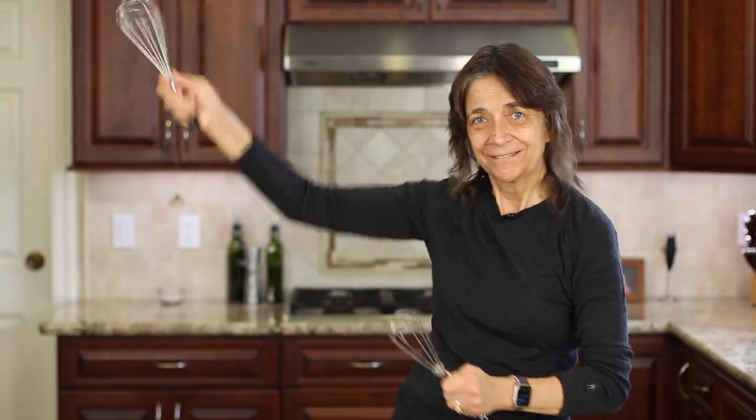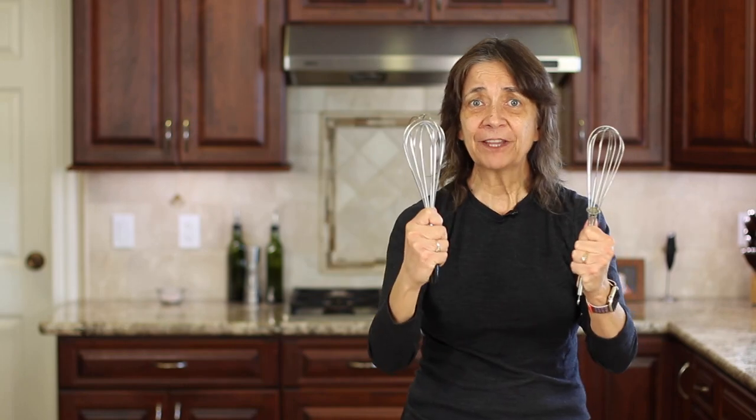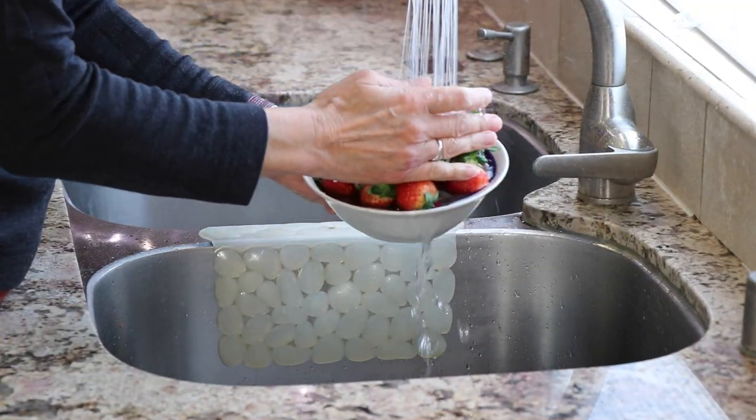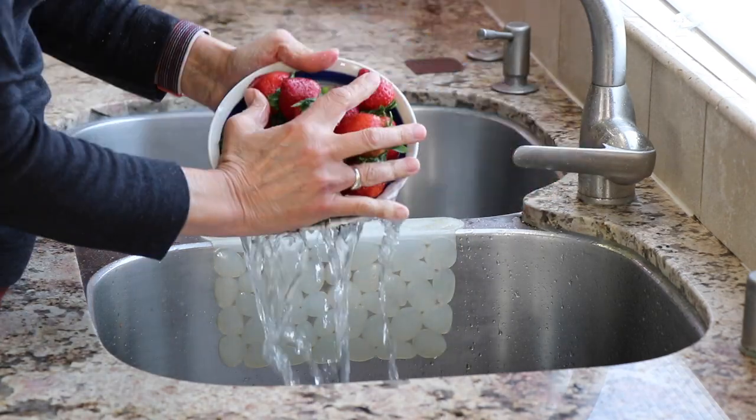So how do chefs show their love? They whisk you off your feet! To start off our easy recipe, we're going to take our strawberries and give them a little rinse before we cut off the stems.